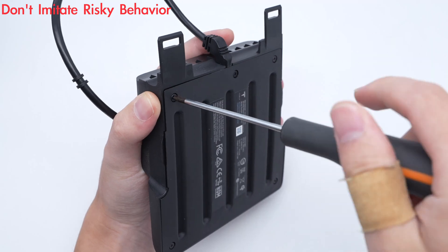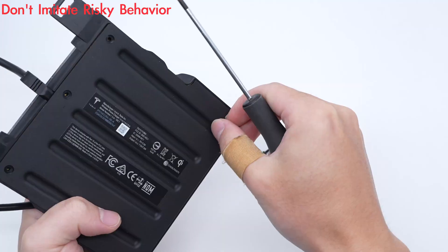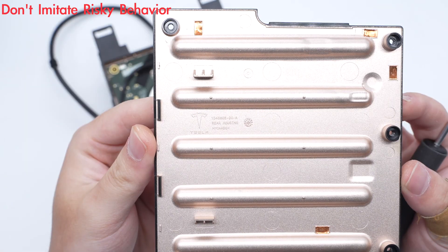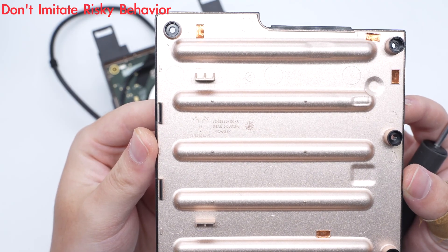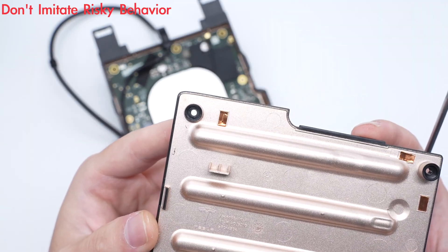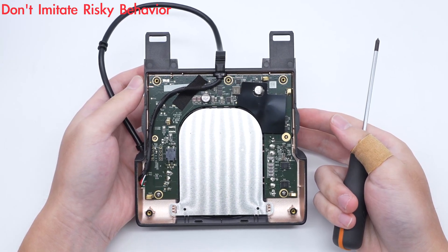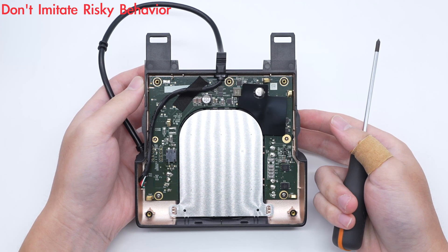Next, let's take it apart to see its internal components and structure. Remove the screws and disassemble the cover. The inside of the back cover is metallized to provide shielding. It is engraved with the Tesla logo, made of PC Plus ABS material, and produced in March 2020. Conductive copper foils are pasted at positions corresponding to the PCB contact points. Screws and positioning columns fix the PCB module, and springs are welded to the corresponding positions of the conductive copper foil for grounding.